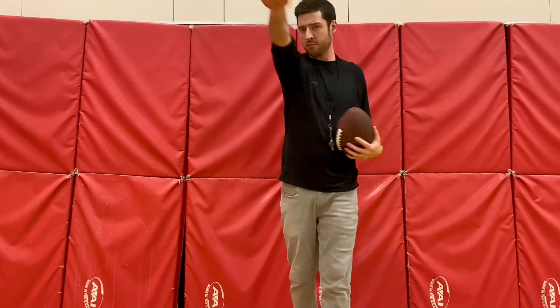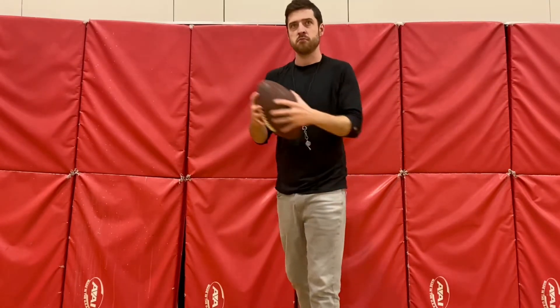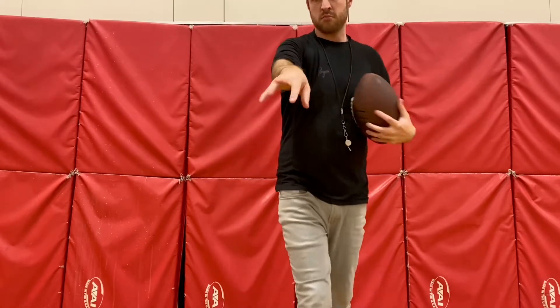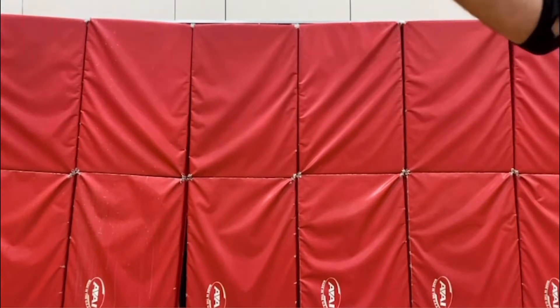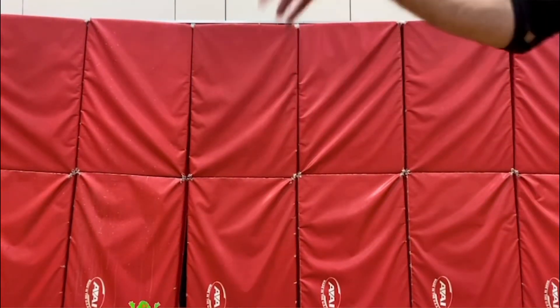Now let's talk about follow through. After you let go of the ball, you're going to want to turn your hand sideways and point your thumb down. I like to call it something silly — I call it 'flick the booger.' I know that sounds disgusting but it's kind of funny. Check it out, look at my fingers: flick the booger.